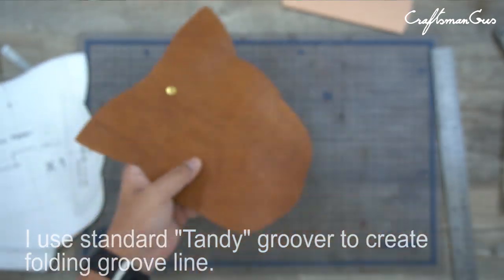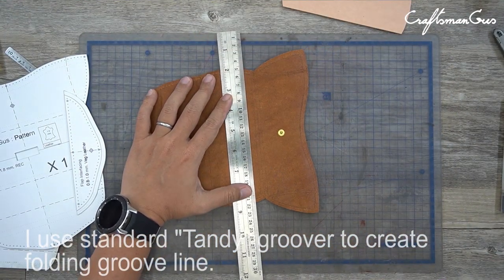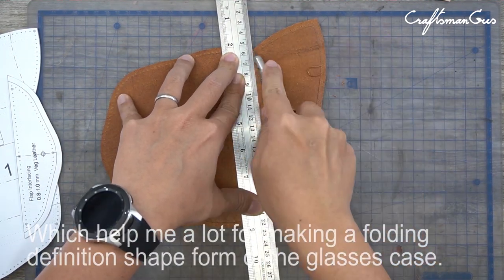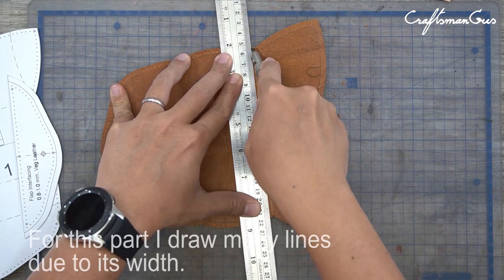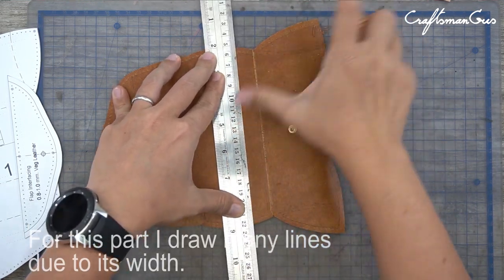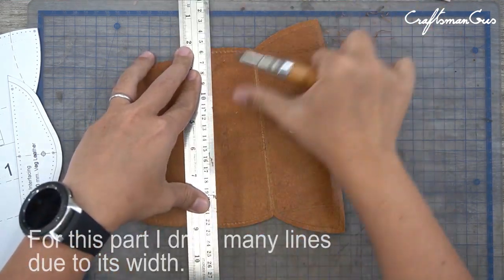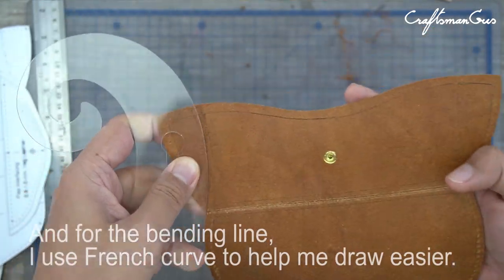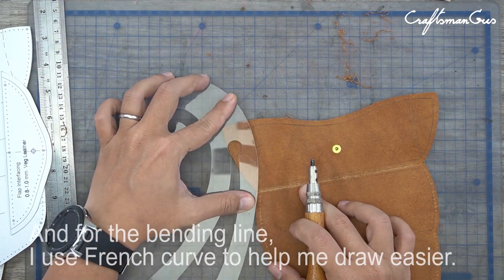I use a standard 10D groover to make folding groove lines, which helps a lot for making the folding definition shape. For this part, I draw many lines due to its width. For the bending line, I use a French curve to help me draw more easily.